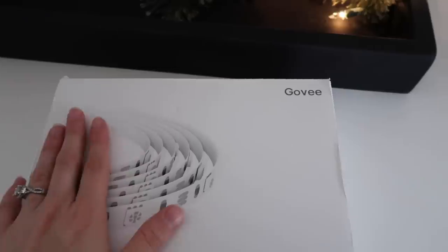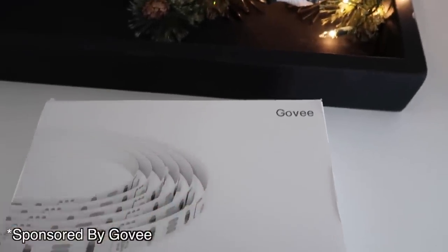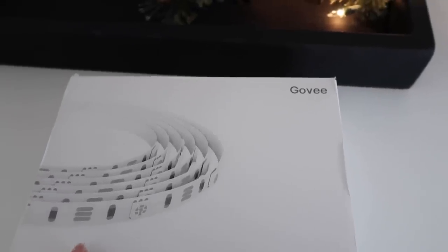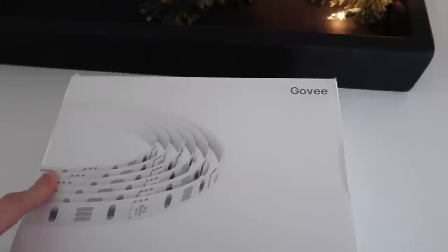One of those things will be doing some cooking and hanging out here in the kitchen, and that brings me to showing you today's sponsor. Today's sponsor is Govee, and I've actually worked with them before. We have their hanging lights in our patio out back, and we love the options that they bring.